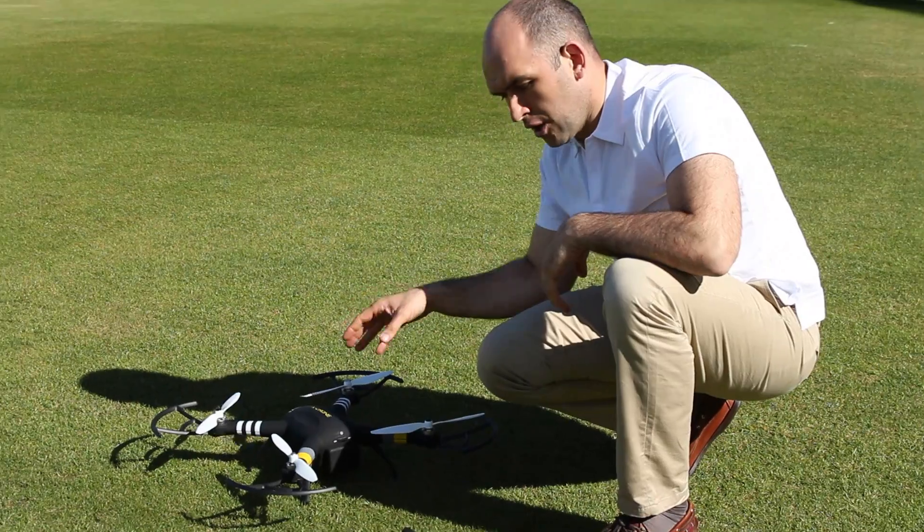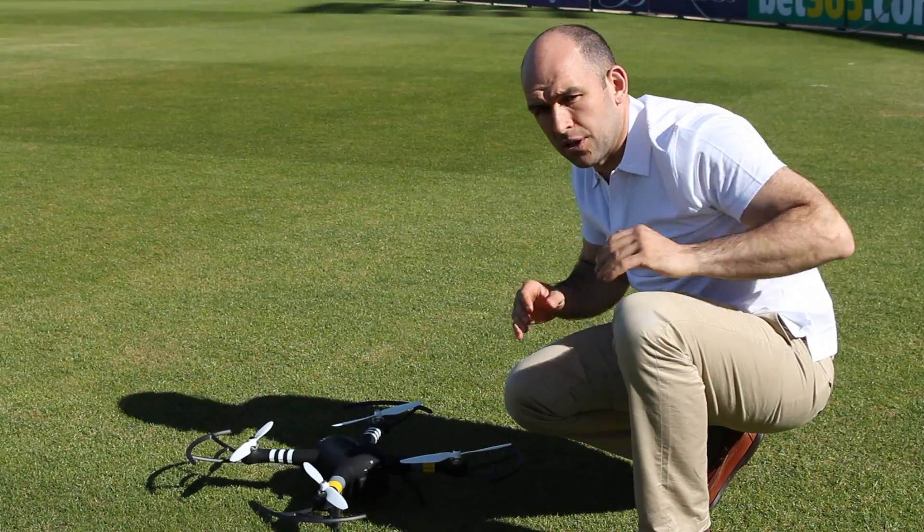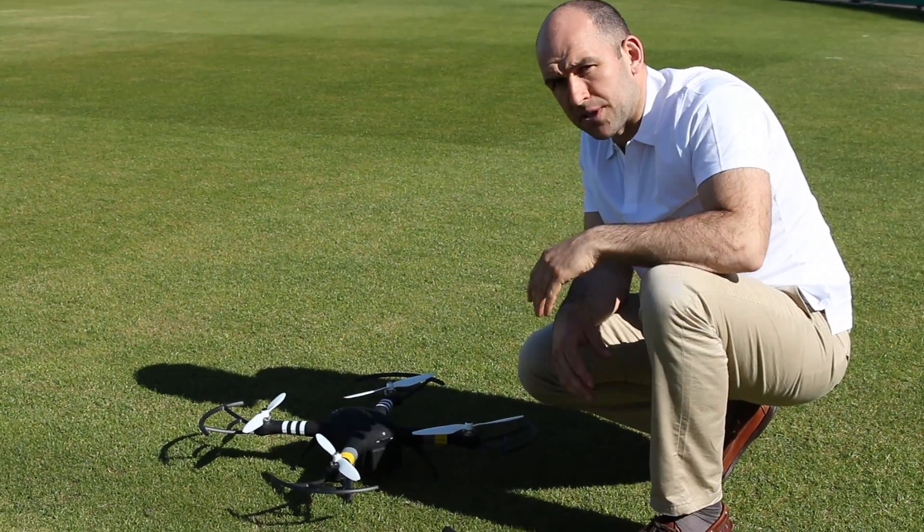If it's flashing, stop and take a look around you. Make sure there's nothing that can interfere with the compass — your pockets are empty, no keys, no mobile phone — and then just go over the procedure again.